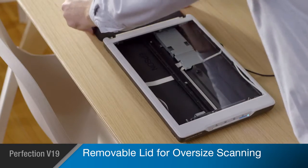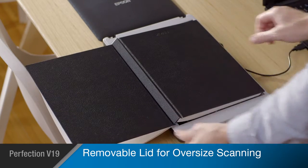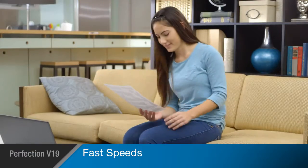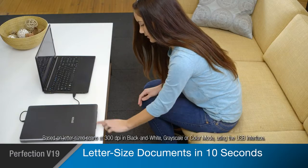Its convenient removable lid allows you to easily scan books, photo albums, and other oversized objects. The V19 scans at fast speeds, allowing you to capture important documents in as quickly as 10 seconds.